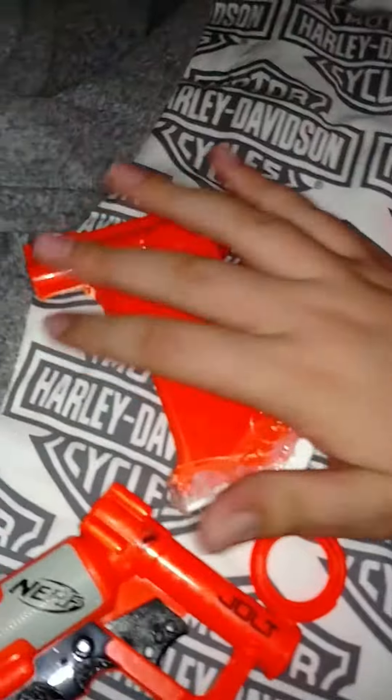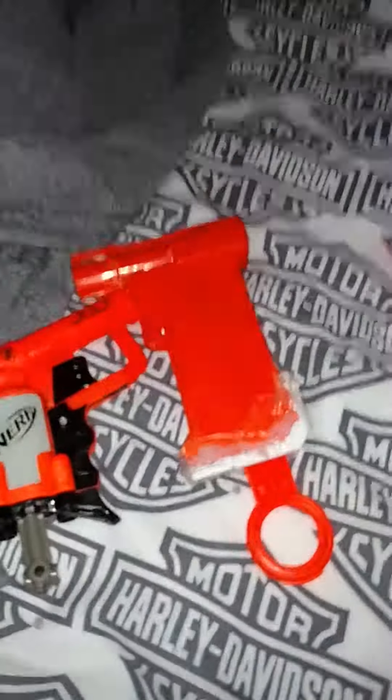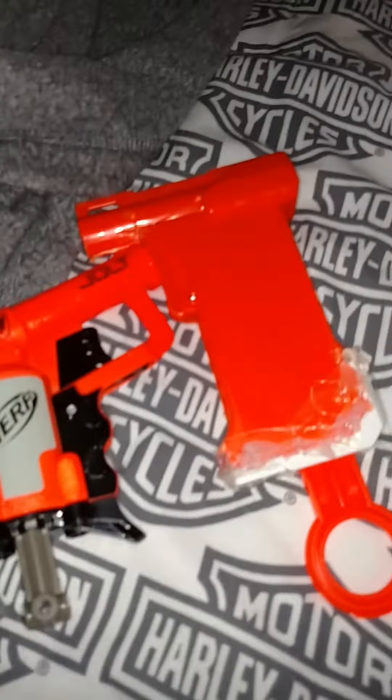Here's the Pocket Strike, modified. As you can see, I've taken off the handle right here. This is still way smaller than it. I mean, that might be pocket size, but this is even more pocket size. Look at that handle — that handle's a little bit smaller.